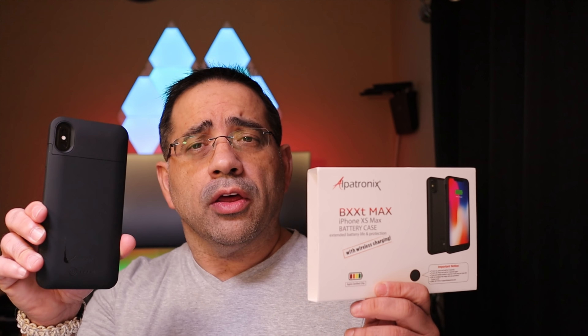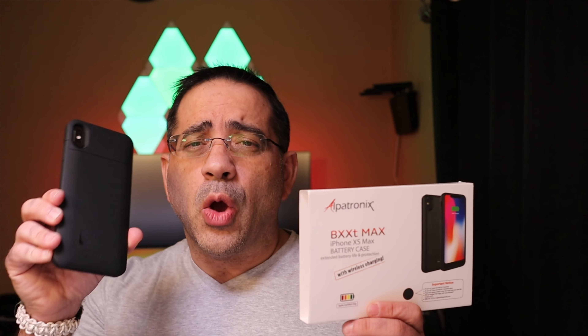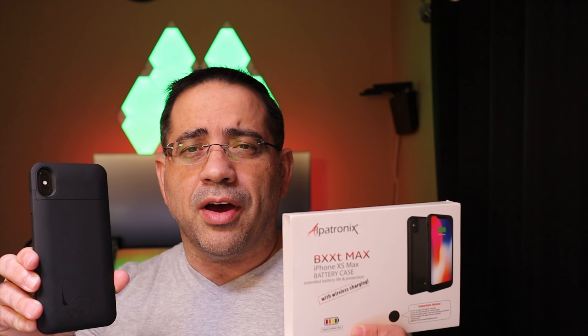That concludes our review of the Aptronics battery case for the iPhone XS Max. It's a 3,500 milliamp hour battery case with the ability to wirelessly charge your iPhone — it's definitely a buy in my book. See you in the next one. Don't forget to share and subscribe, and thanks for watching.